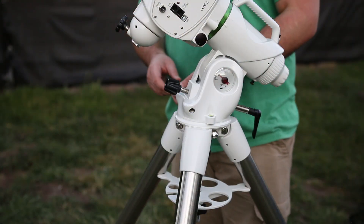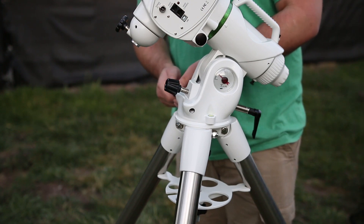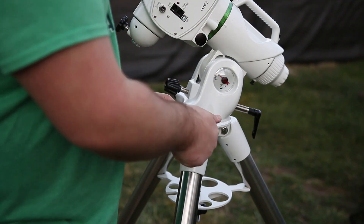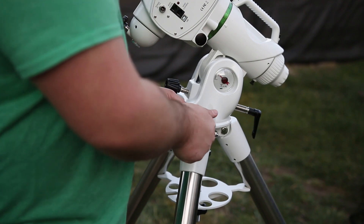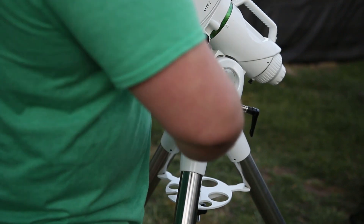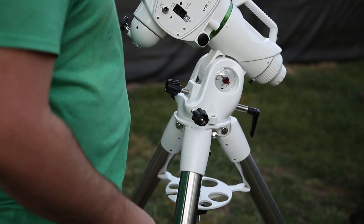Now I'm going to add the altitude adjustment screws. We take these out just to be able to fit everything into the box properly. You don't have to remove them if it doesn't make sense to do so, but they do add several inches of width. You want to make sure they're just about even on each side so you have plenty of adjustment room each way when getting set up.